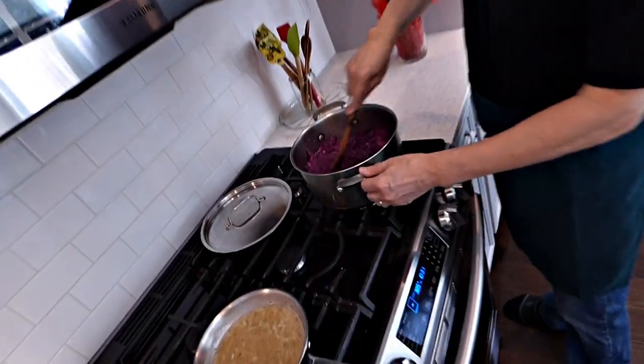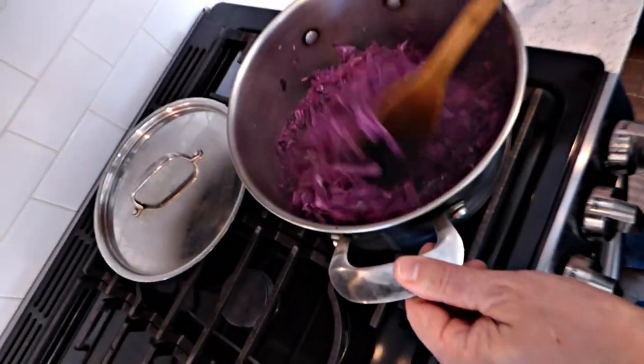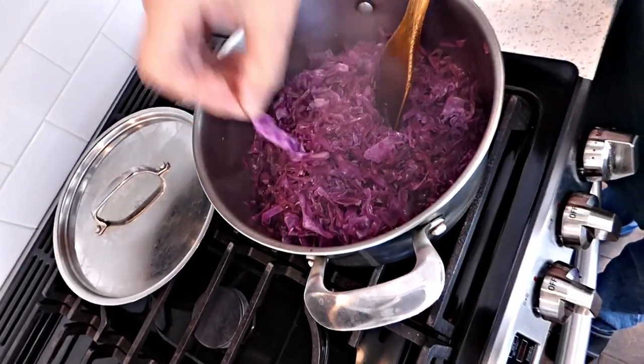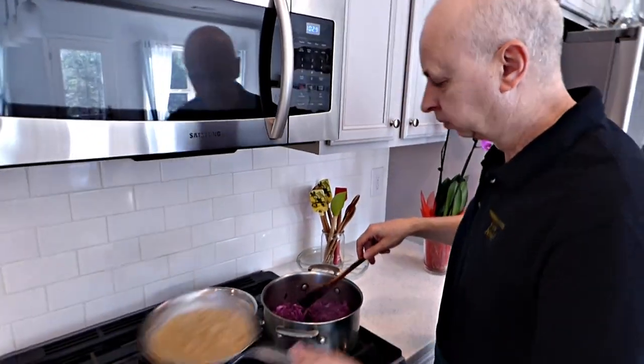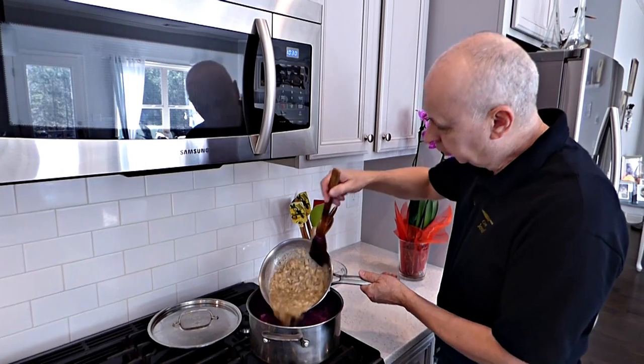Check the cabbage — looks beautiful. Look at this color, absolutely amazing. What you do — you take a little piece. Perfect. What I'm going to do — we're going to put everything in it.